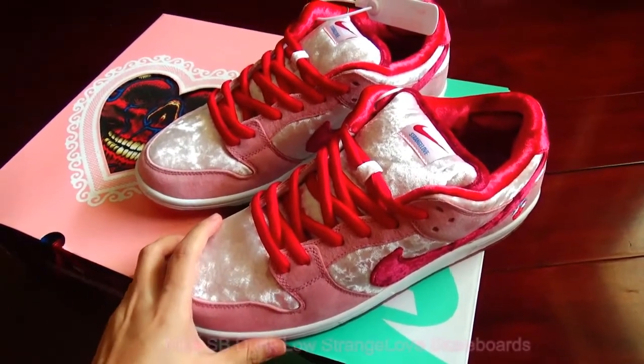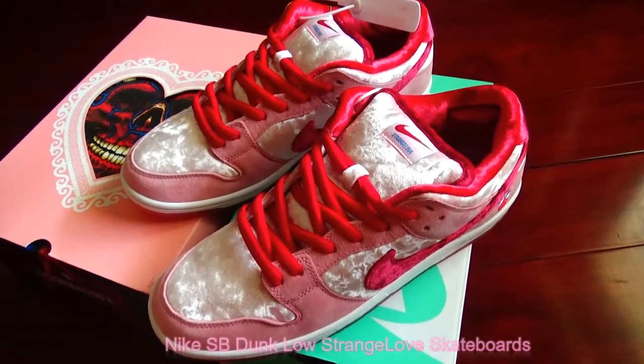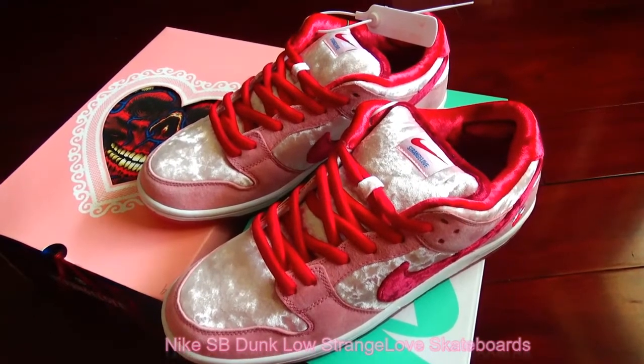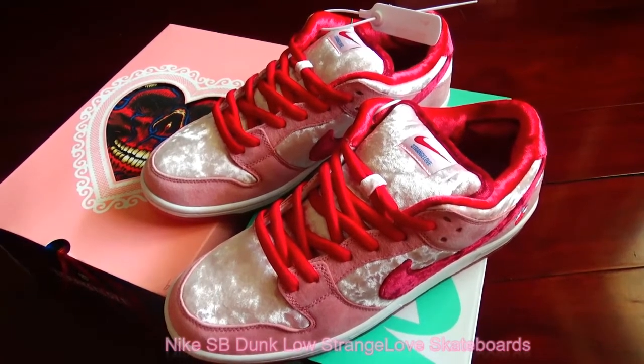It's this pair of pretty nice pink shoes. The name is Nike SB Dunk Low StrangeLove Skateboards. I will introduce it briefly and also show you the quality details.